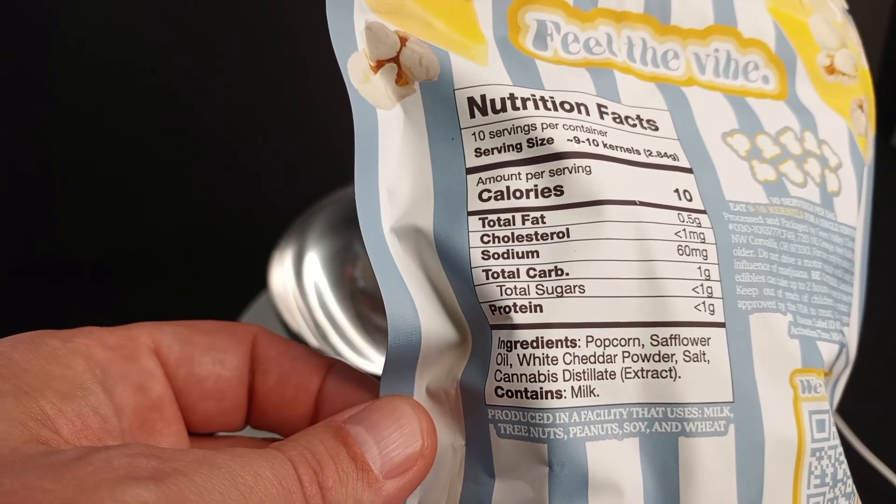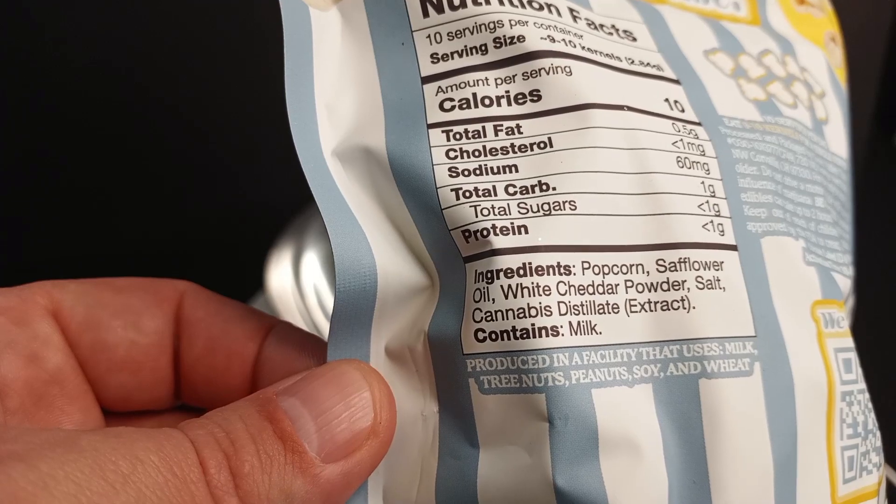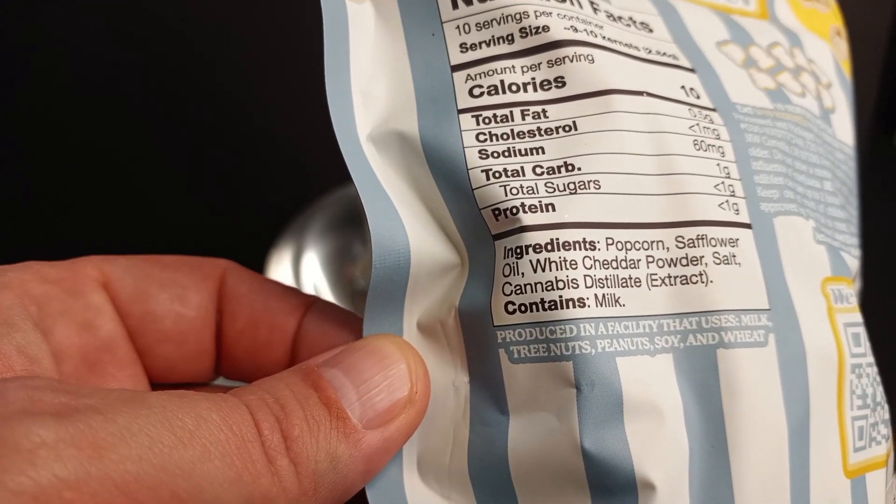As with all popcorn, it's a low-calorie item — your sugar, some popcorn, some safflower oil, white cheddar powder, salt. Cannabis distillate. Does contain milk.